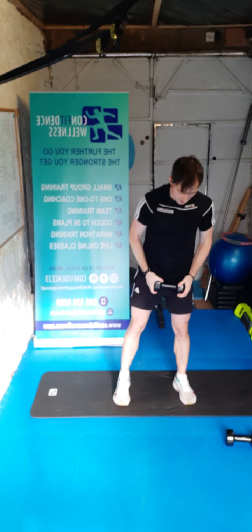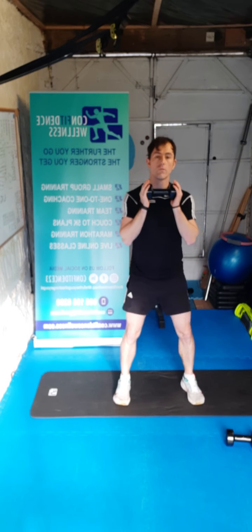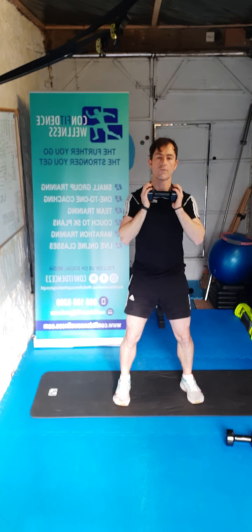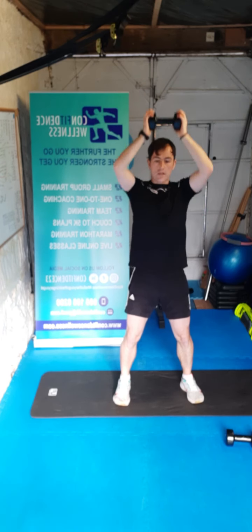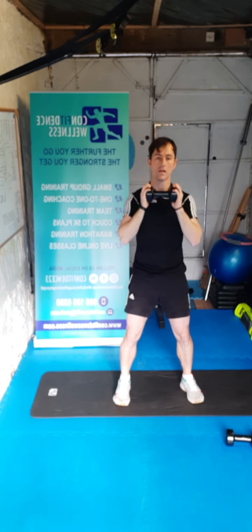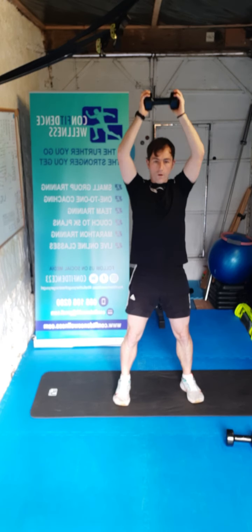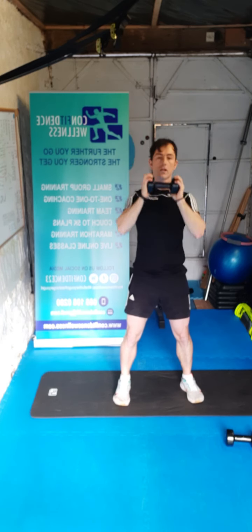We're going to go for that shoulder press now — soft knees again. Really working those shoulders — just working those arms. Let's go for ten — ten, nine, eight, seven, six, five, four, three, two, one. Brilliant stuff.